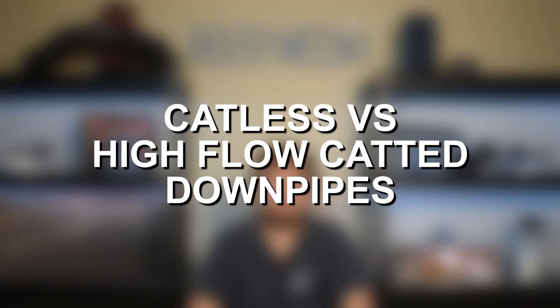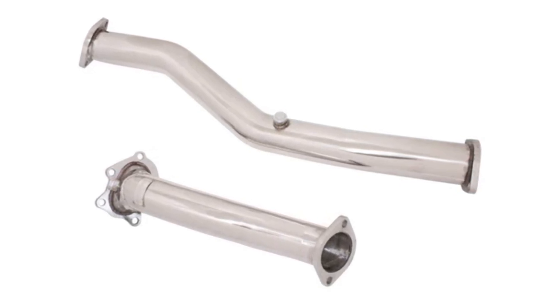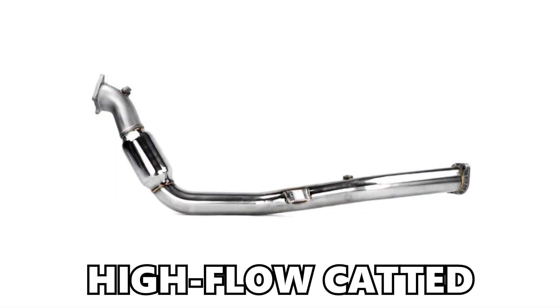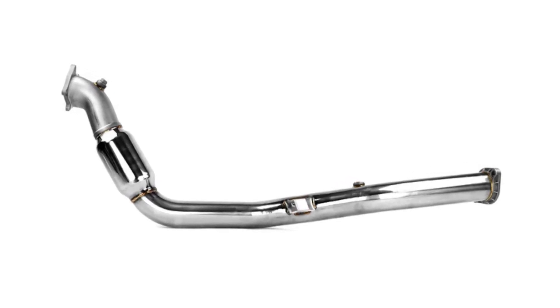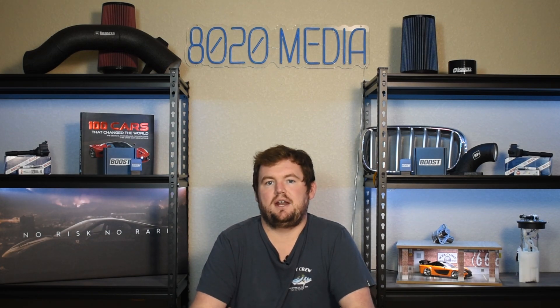Now when it comes to downpipe upgrades, there is one big differentiation to consider, and that is catless versus high-flow cated downpipes. The ultimate goal of a downpipe upgrade is to reduce back pressure, and a catless downpipe is going to do the best job of that. Catless downpipes will be the best option for performance. However, they are illegal for the streets, and that's where a high-flow cated downpipe comes into play. A high-flow cated downpipe is going to have a much easier time passing any form of emissions testing or even a visual inspection. They're not going to offer quite the same degree of power and performance gains, but they're going to offer about 90% of it with the benefit of remaining legal and being able to pass any form of emissions or visual inspections.